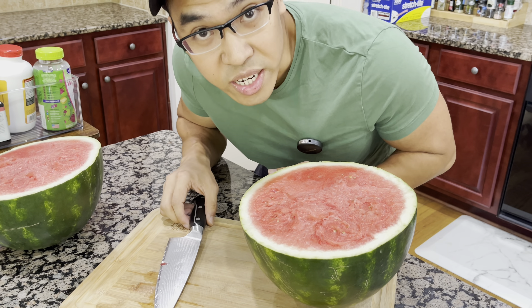If you found this video useful, please leave a like, subscribe, and comment below on what other fruits you enjoy. Take it easy.